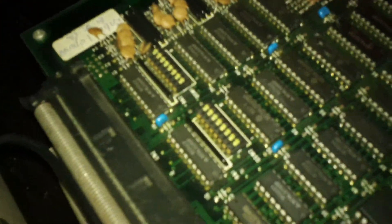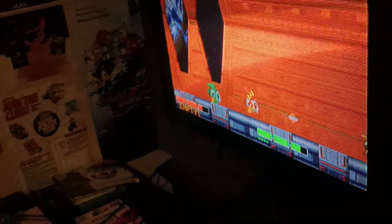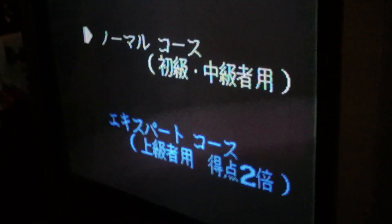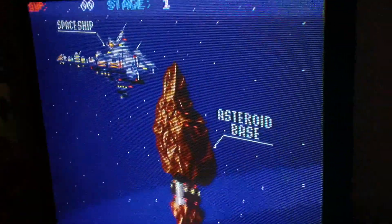It's not a simple issue of perhaps the dip switch bank having demo sounds turned off or anything like that. I did actually coin the game up and play a couple of seconds of it, and you're not getting any audio at all now. I'll show you that just so you can see — if we coin it up and hit start, as you can tell, there's no music at all, no audio, no sound effects, anything like that.